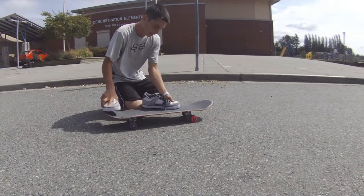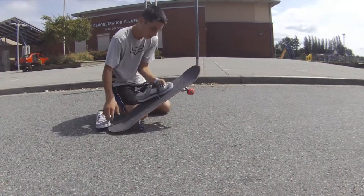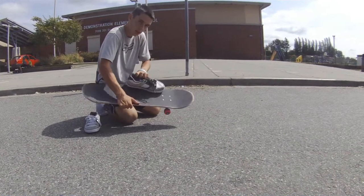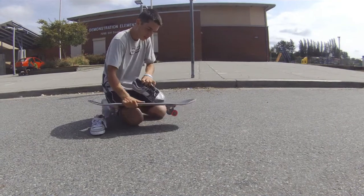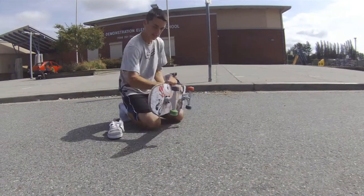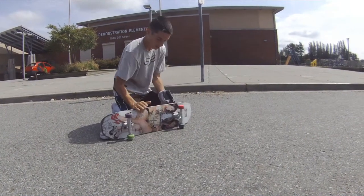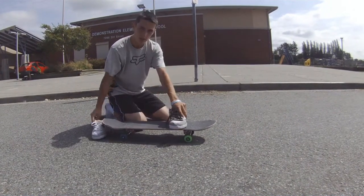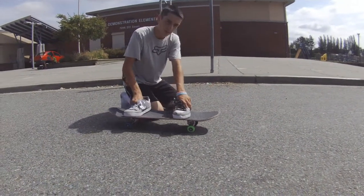So what you're going to do with the flick is you're going to pop it nice and hard. You're going to put the front foot, and it's going to kind of do a quarter of a kickflip — or even left, this sort of way — just kind of under your foot. And then from there you're going to sweep it around and lower your back.